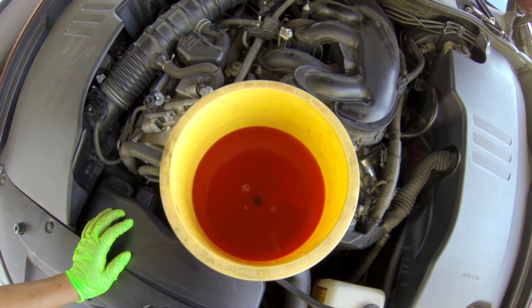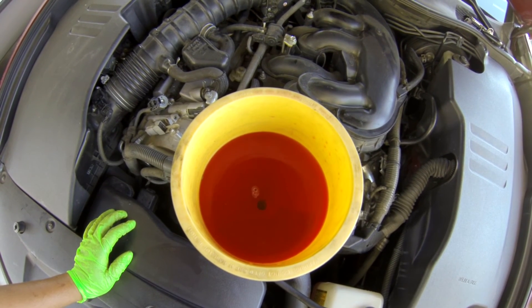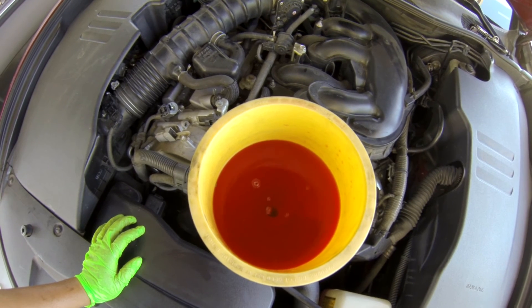It's bleeding right now — you can see the bubbles coming up there. Once the bubbles go away I'll shut the engine and let it cool down. Everything has been checked and the coolant has been filled up. The temperature was reaching normal, so now I need to do a test drive to see if the code comes back.